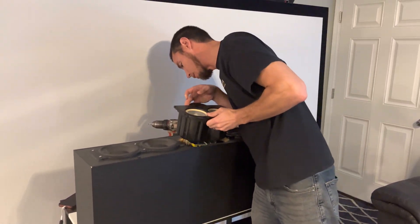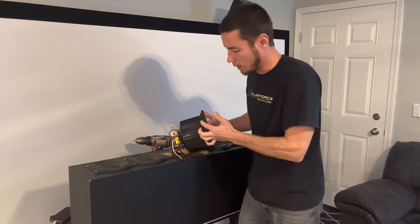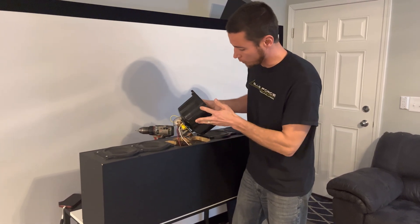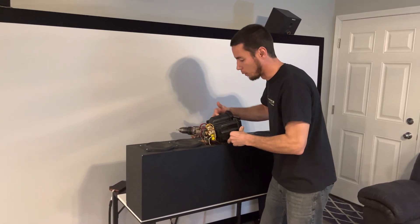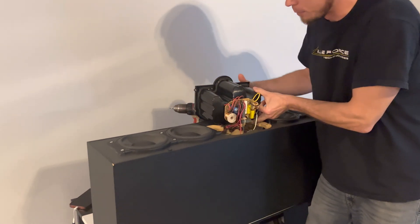This is the sub-assembly — you can see it's all packaged together: your two mid-ranges and your tweeter all in one assembly. And on the back of that you've got your board and hookups for all the connections in the speaker.